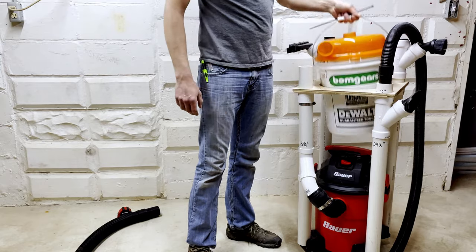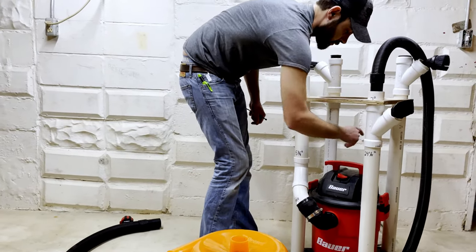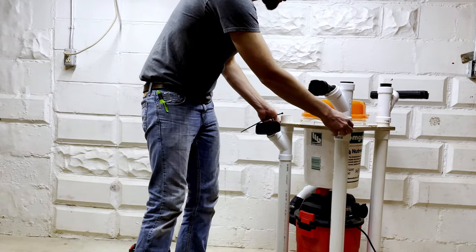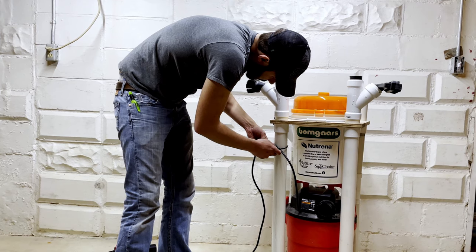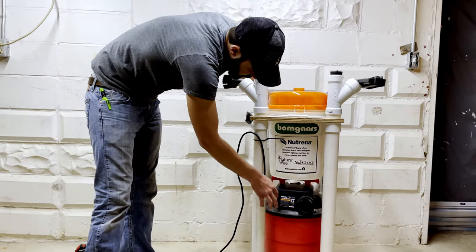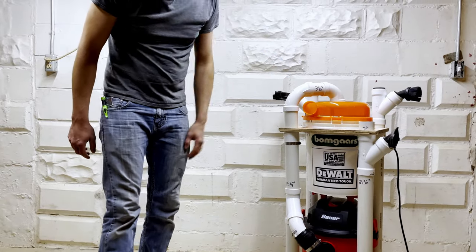One more thing I did — I'll take the bucket off to show you. I'll use electrical tape and zip tie the cord up high, cut it off nice and flush so you don't hurt yourself or someone else. The reason I don't zip tie that loop too tight is because you still need some slack there when you take the lid off the vacuum. Put your lid back on and you're ready to go.